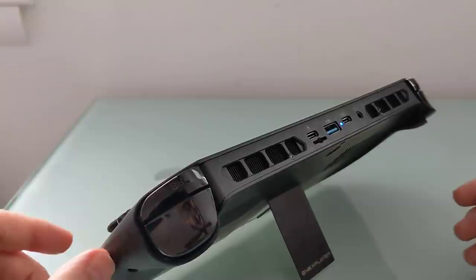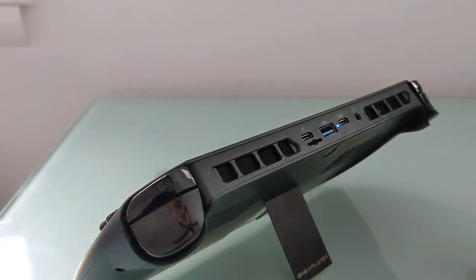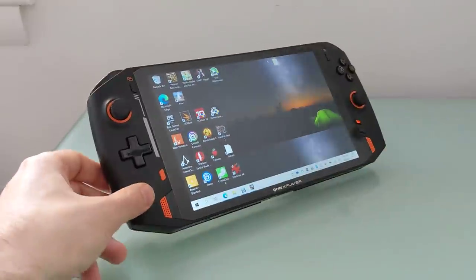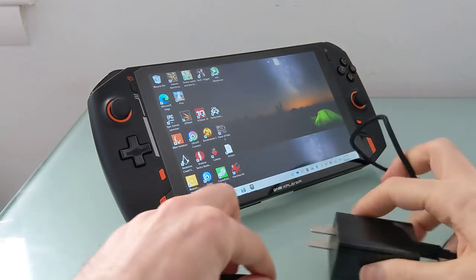I was able to plug in a USB dock and connect an external display, keyboard, and mouse, and use it basically like a desktop computer, and even charge it at the same time. One dock I used supported USB pass-through power; another one I tried did not, so your results may vary.